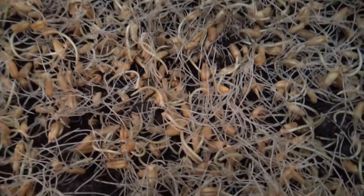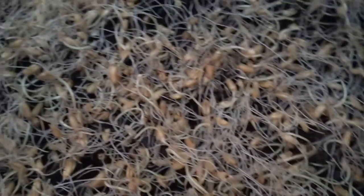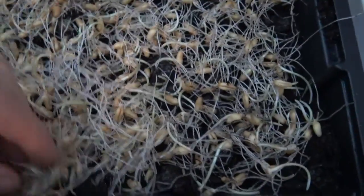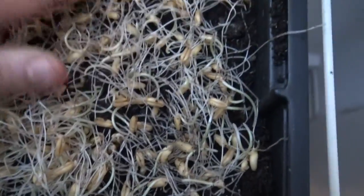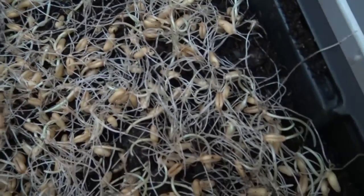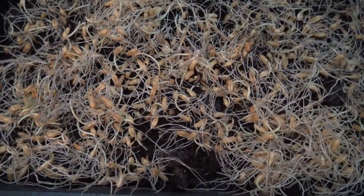Woher ich diese Behälter habe, werde ich unten verlinken. Unten drunter habe ich Zeitungen, damit es nicht durch das Ding runtergeht. Diese Keimlinge hier sind schon zu alt – die haben ja schon Wurzeln geschlagen. Normalerweise nach dem zweiten Tag, man kann es auch schon nach einem Tag aussäen. Ich habe es gestern Abend vergessen, und jetzt mache ich es – die haben schon wirklich viele Wurzeln geschlagen. Ich hoffe, dass das trotzdem noch was wird. Bitte nicht so lange keimen lassen, bis die solche großen Wurzeln haben, weil die sollen in die Erde rein und nicht nach oben.